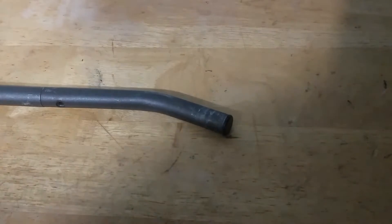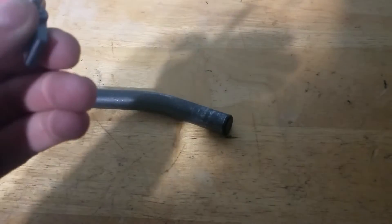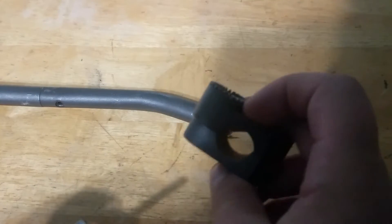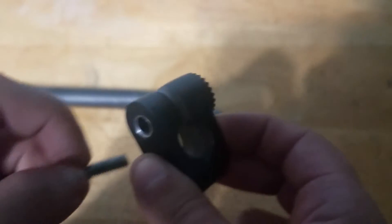Grab your handle like so and make sure you have the hardware. Put the screw onto this piece — onto this handle piece like so.